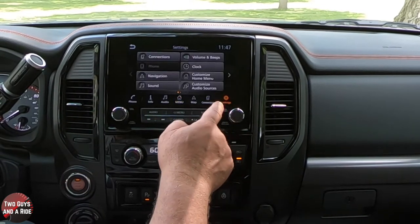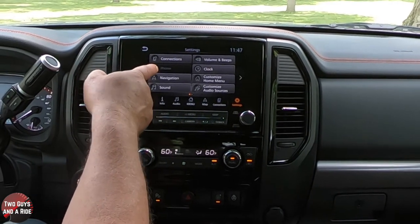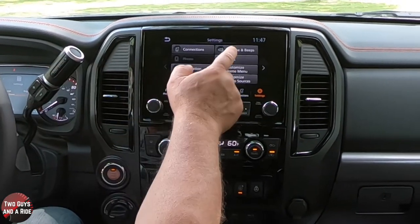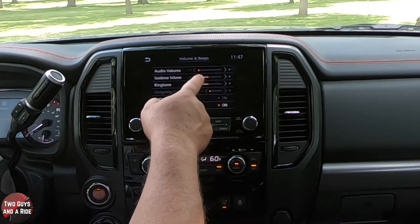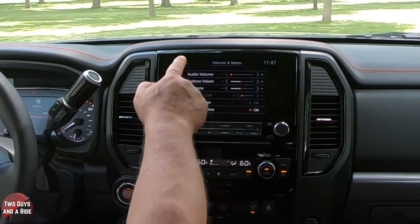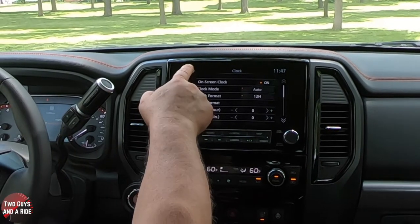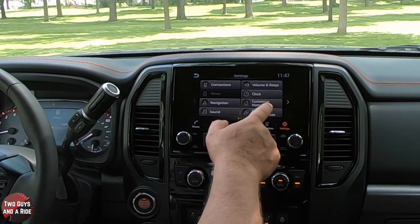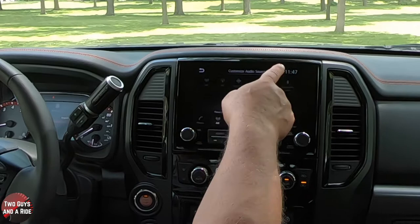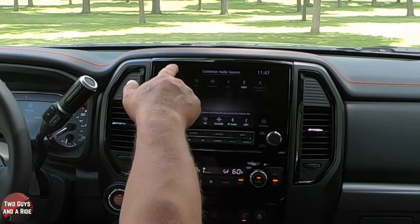Under settings, you've got connections showing which phones you're connected to, phone settings, navigation, sound, volumes, and beeps. If something is too loud on the truck, this is where you adjust that — guidance volume, ringtone volume, outgoing call volume, button beeps, and voice guidance. You can also change or set your clock. You can customize your audio sources here — click and drag sources down so they show up when you hit the source button. There are two screens of settings with a second dot.